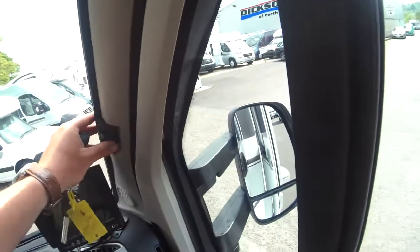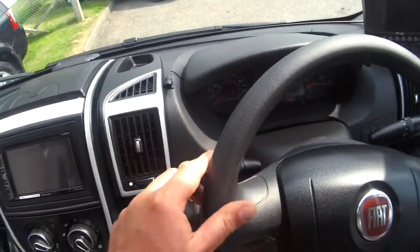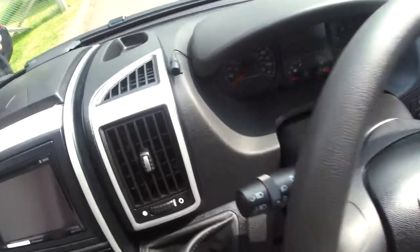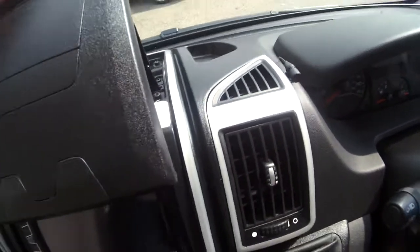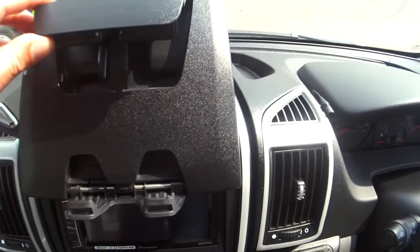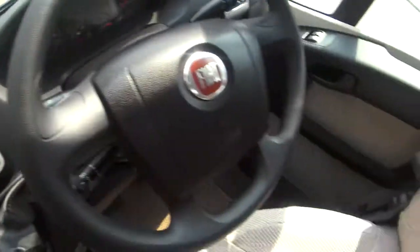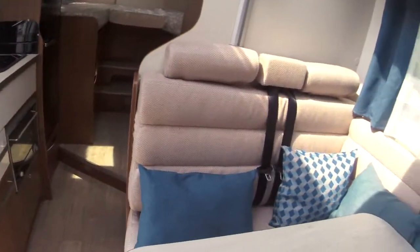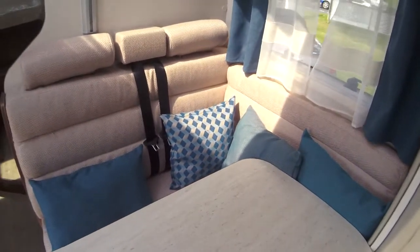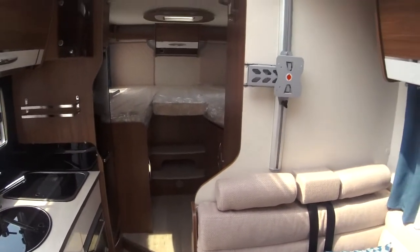You also have the Remis blinds which come across the front, and these close off, making opening and closing the cab very simple — a nice feature with Fiats. You've also got your phone holder in here.